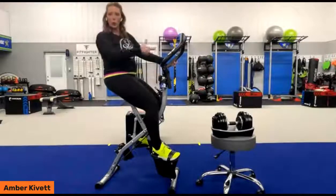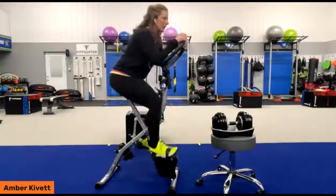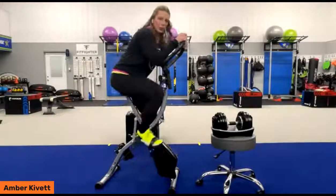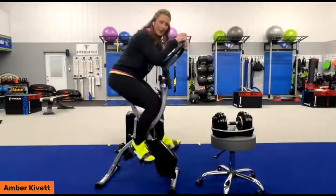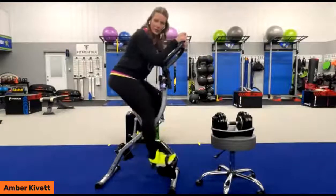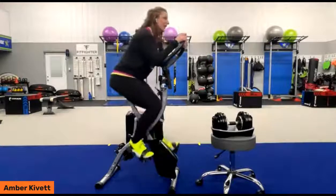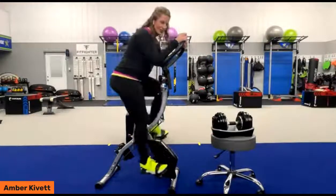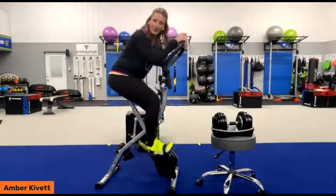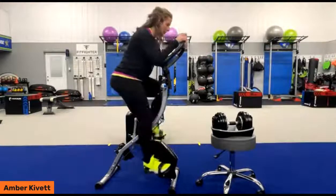We're going to go quickly all the way to resistance eight — and there we are. Now we're up that hill. Those of you who wanted to ride on the flats, whatever city you're wanting to visit that's flat — okay, we just did that. Now we're riding through the Rockies or the Smokies, or riding up some of those beautiful hills on the West Coast.